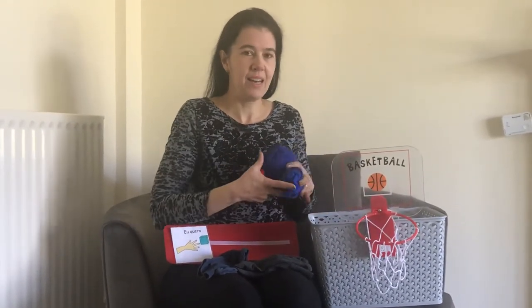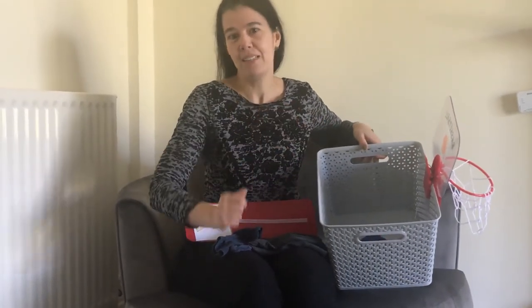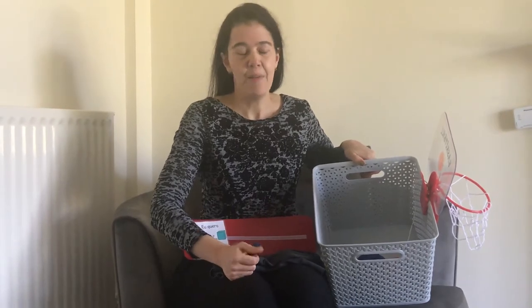Once we've got balls, our children can play with them in different ways. They can try to throw them, or if you don't have something like this, they might just throw them in a basket or a box. They can also request different colors.